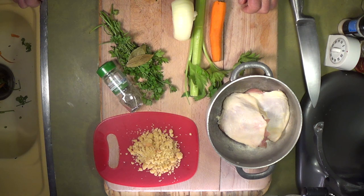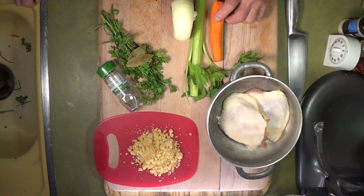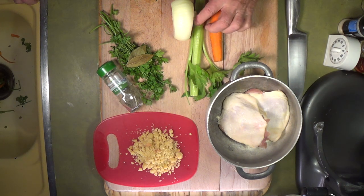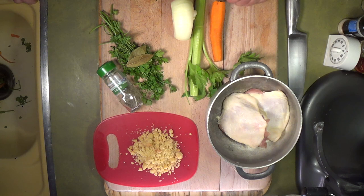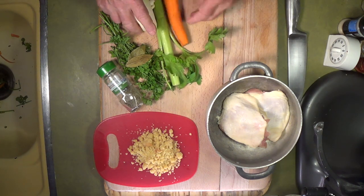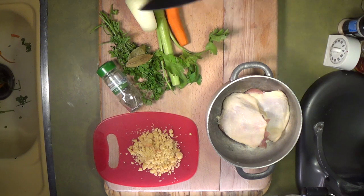You're also going to hear a lot about mirepoix. Mirepoix is onion, celery, and carrots. However, if you're in Cajun country they call it a trinity, and that's onion, celery, and peppers — they don't add the carrot. For us it's mirepoix: onion, celery, and carrots. Those two things are the basics.